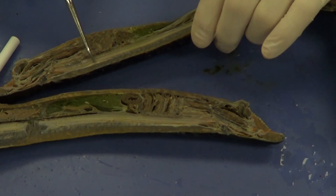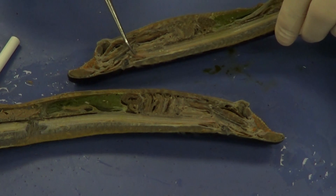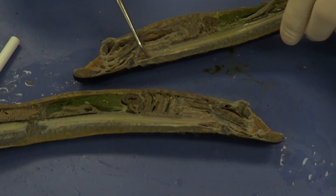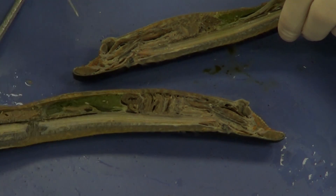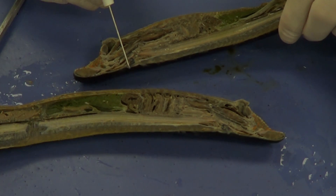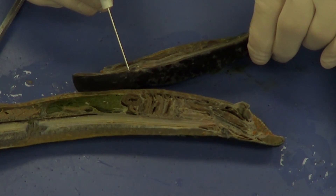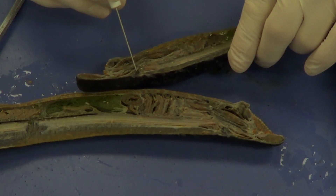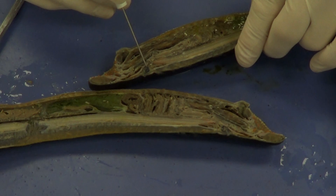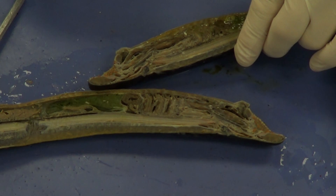If I follow the spinal cord anteriorly, I come to the brain right here. Now, anterior to the brain, I can see that external nostril that I was talking about earlier — and that external nostril actually leads to an olfactory bulb or olfactory sac. It's sort of black in color — you can see it right there.